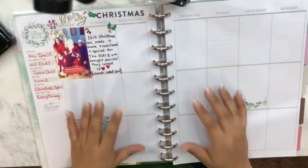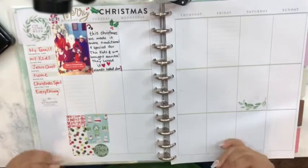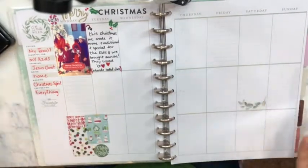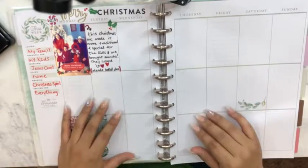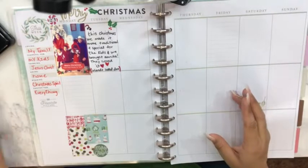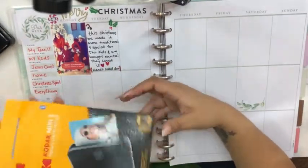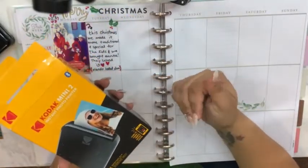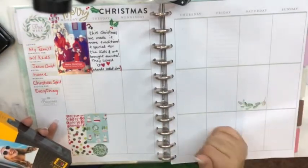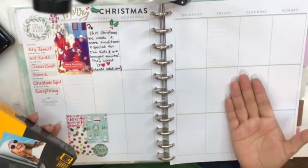Welcome back to my channel. For today I have a memory planning video, which is different from my regular planning because it involves more pictures and is a little more personal. The main reason I wanted to share this is that I just got myself the Kodak Mini 2 instant photo printer, and I honestly love it — it's really handy for my planner stuff, especially for the big memory planner.